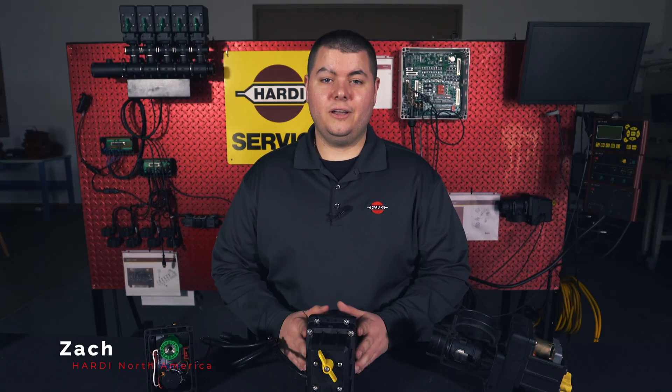I'm Zach and I'm with Hardy North America, and today I'm going to show you how to rebuild the Hardy pressure regulator.